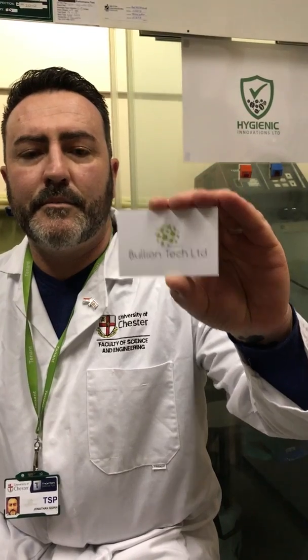Hi, I'm Jonathan Quinn. I'm talking to you today about Bullion Tech Limited. Bullion Tech Limited is a technology that uses chemicals to recover base metals and precious metals from waste.